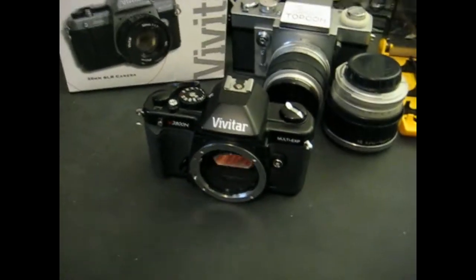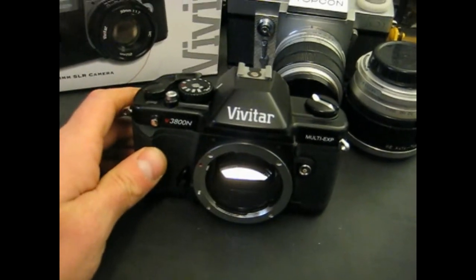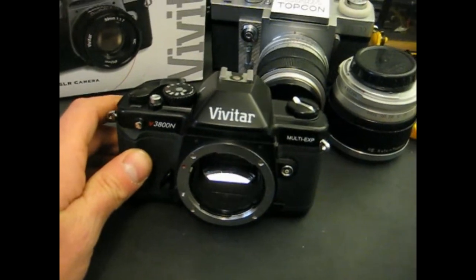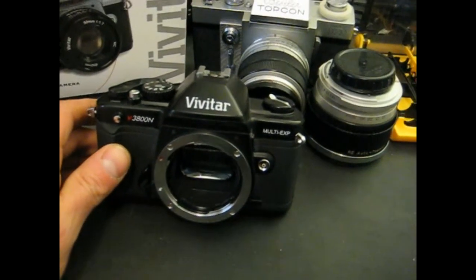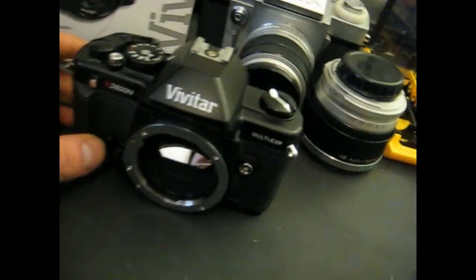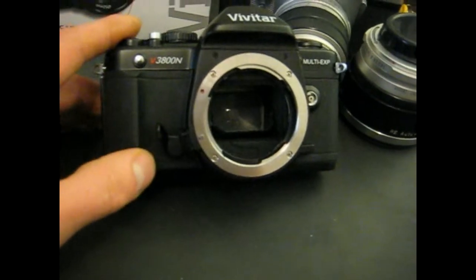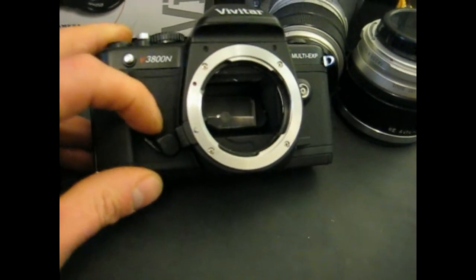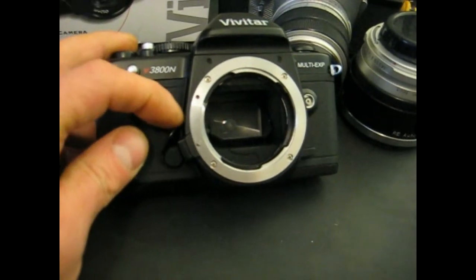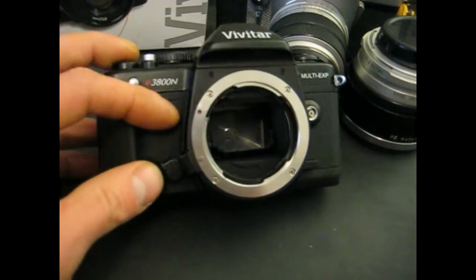This is just going to be a quick video. This is a camera that I just finished repairing for a friend of my girlfriend's. It's a Vivitar V3800N, and the problem with the camera was that the timer kept jamming the shutter on it. So I've disabled the timer, so this timer knob here does nothing now.